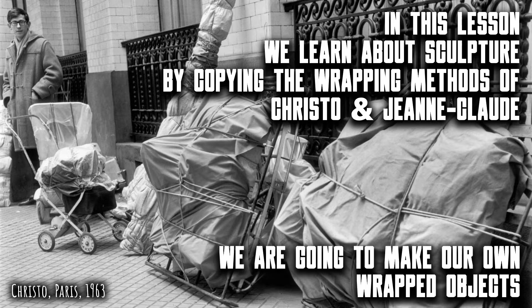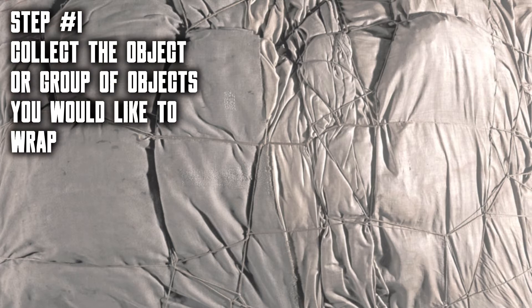The first thing to do is to look around your home or the classroom to find the object or group of objects that you think you could wrap.